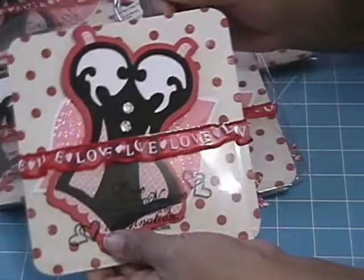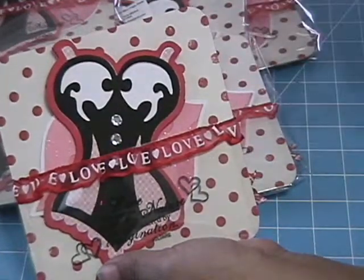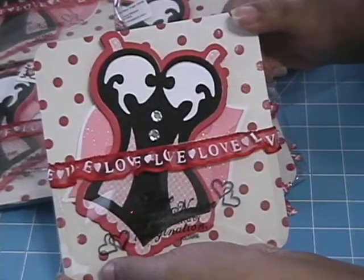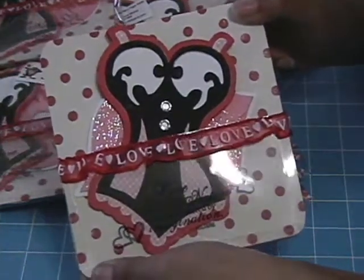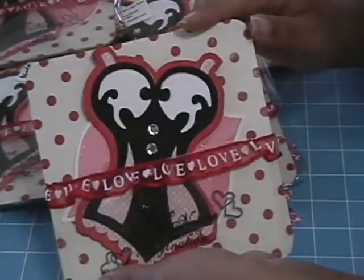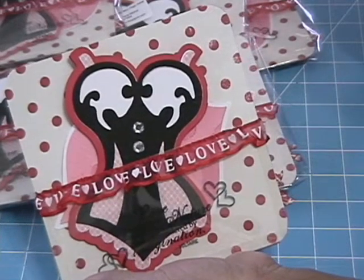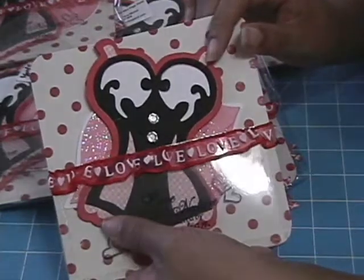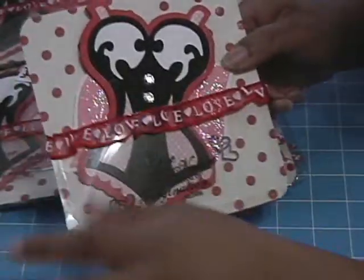This is the front side of my page. The paper collection I used is by Making Memories. I brought it here with me so I can't remember the name of it, but I got it early last year or maybe the year before and hadn't used it, so I pulled it out. There are a lot of cute patterns on there.